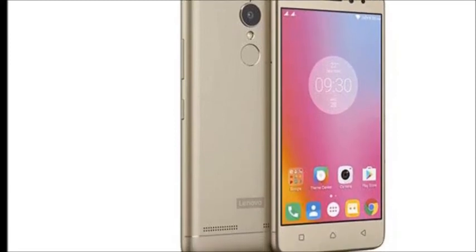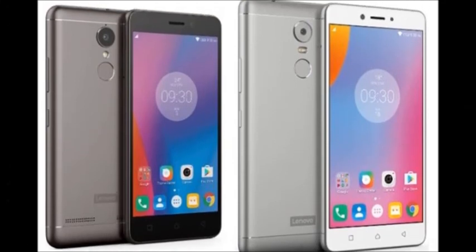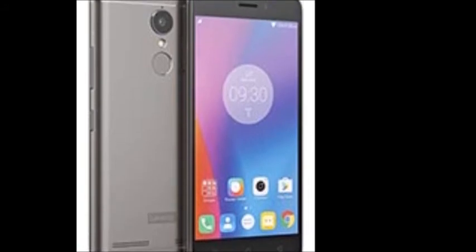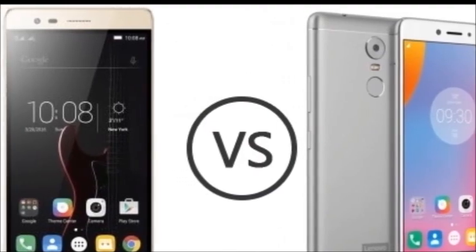Overall, this smartphone has a 4000 mAh battery which is non-removable but gives long-lasting life. It also has a fingerprint sensor located on the back of the smartphone. For more videos and updates on the latest gadget news, subscribe.